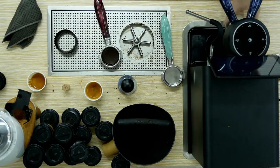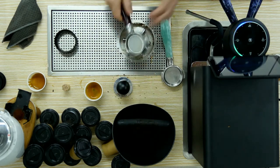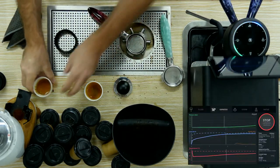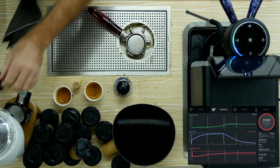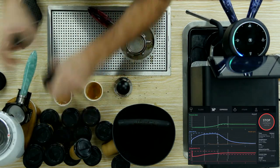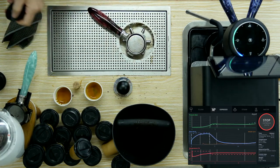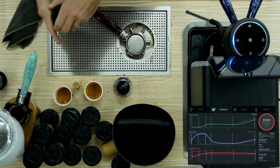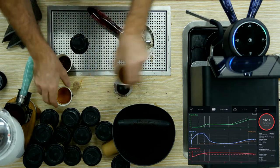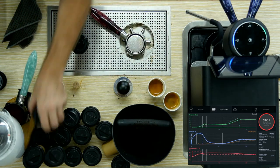One thing I'll note when using a scale: you do have to put the cup before you start. If you put the cup after you start, you can cause the espresso to stop, as it reads the weight of the cup as being part of the drink. I'm going to open two more of these cups — I need a bit of space for myself. It's nice to see the espressos; they're pretty looking.